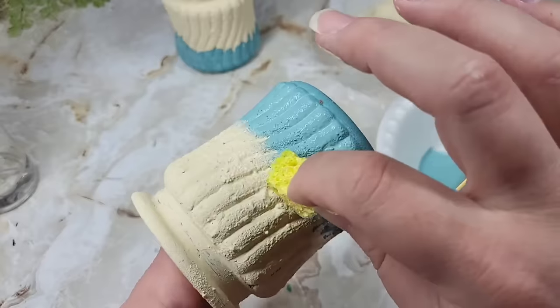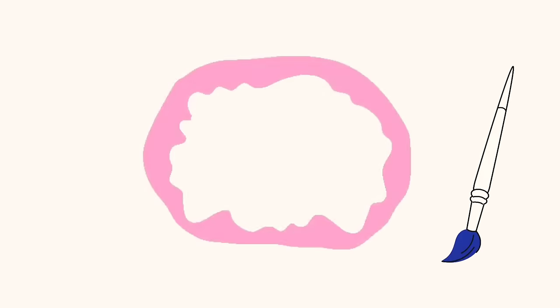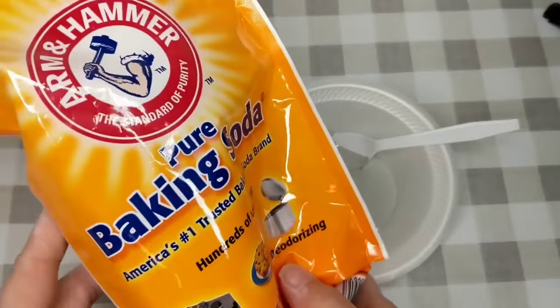Today I've compiled seven of my favorite creative ways to paint high-end. Have you ever added a little bit of baking soda to your paint? Because if you haven't, it can really kick it up a notch.